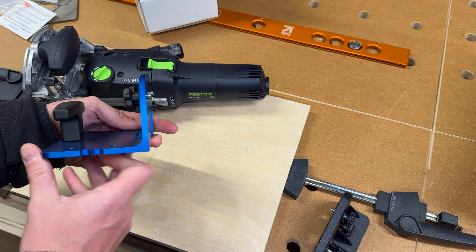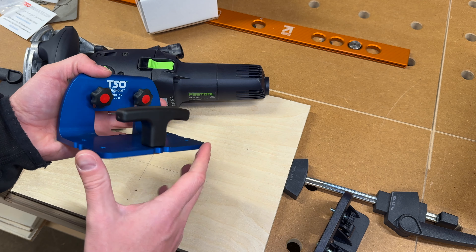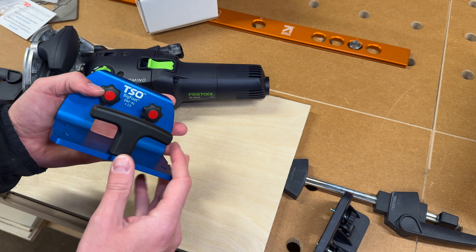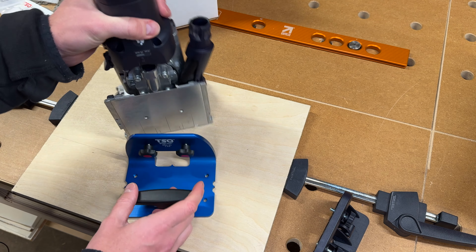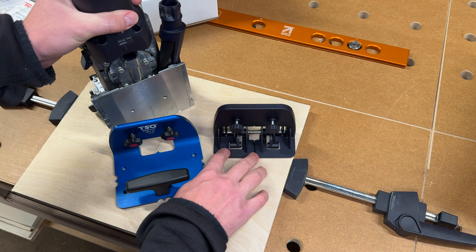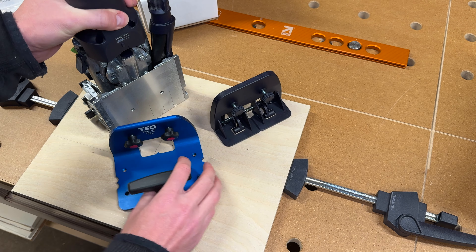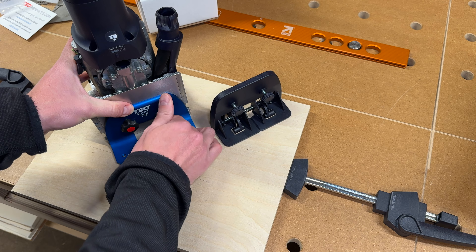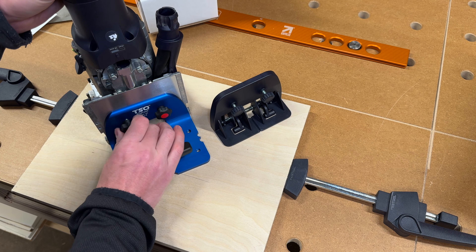Just made like every other TSO product — just top-notch quality. I do have the TSO parallel guides for my Festool track saw, which I absolutely love. Just the quality, the precision — so many things to really love about this. It attaches super easily to the Domino, and what I found is that when you're dealing with something this precise, you just get it close and then it basically lines itself up. Just so precise with how they've milled these holes.